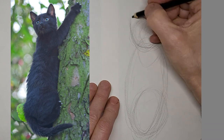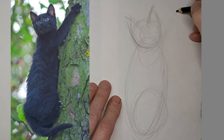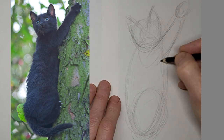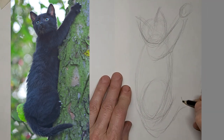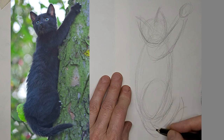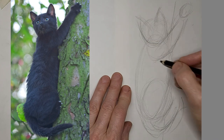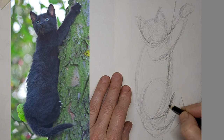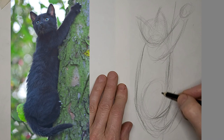My cats kind of look like strange bugs at first, but they evolve into cats. I've got it at double speed here, and this is just a quick little gesture sketch. Just making some shapes into a cat.